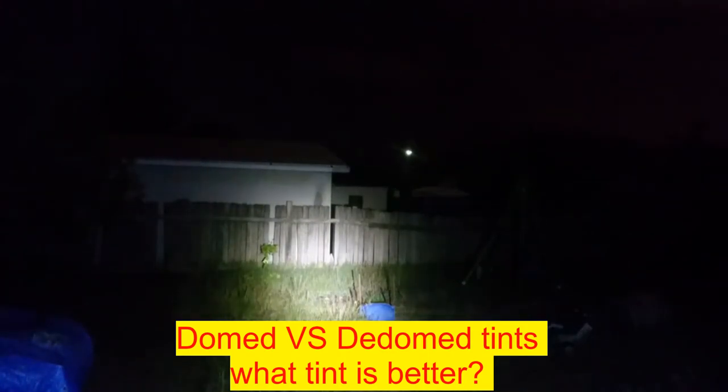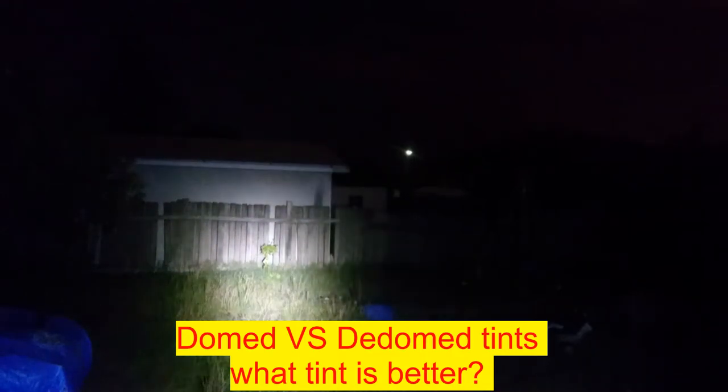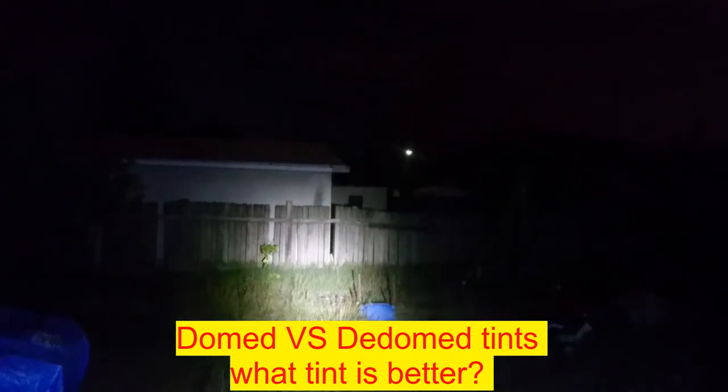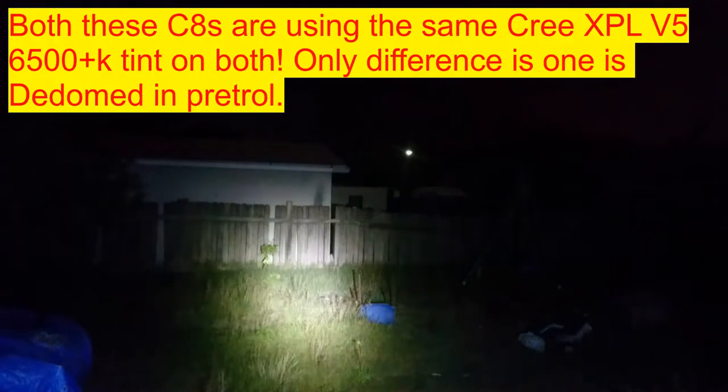Hey everyone, it's Chrissy from Everyday Survival Gear. I figured sitting inside my house with my two C8s beside my bed at 2 o'clock in the morning, we'll do a video on domed vs de-domed tint. I got out both of my C8s.